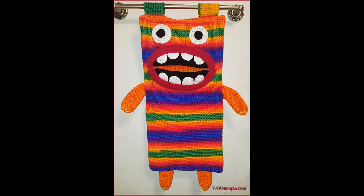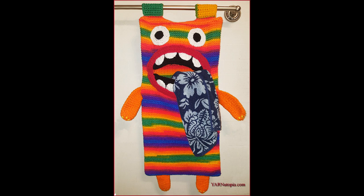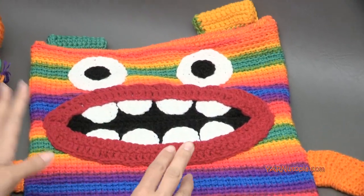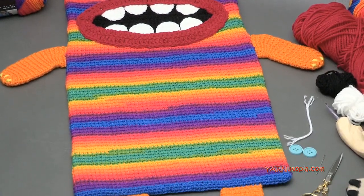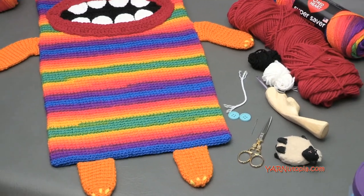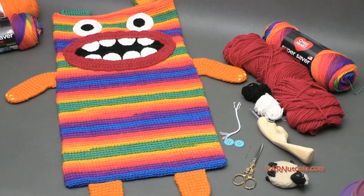Hi everyone, it's Nadia from Yarn Utopia. Today we're making this awesome Munching Monster laundry bag. This is so much fun — the mouth opens to put your laundry inside. This is such an easy project, fun to make. It's just a little tedious with all the pieces, but don't worry, I will show you how to make every single piece in this project. First things first, I'll get into the supplies, then I'll answer the frequently asked questions, and then we'll get into making this hamper.